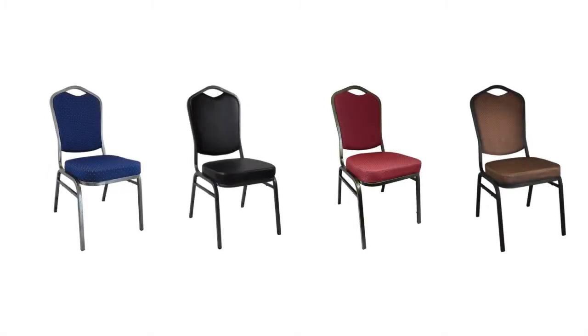One of these choices is our standard Crown Back Banquet chair. These chairs come in multiple colors and feature two and a half inch padded seats.